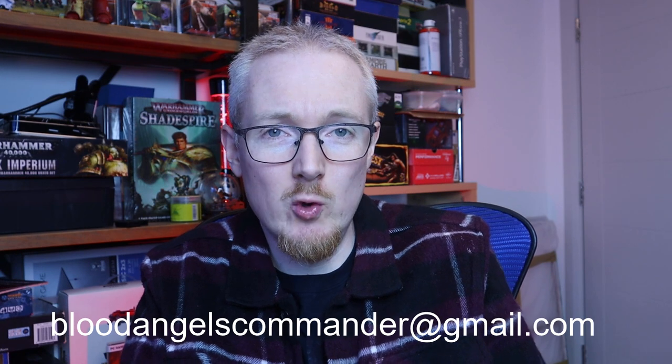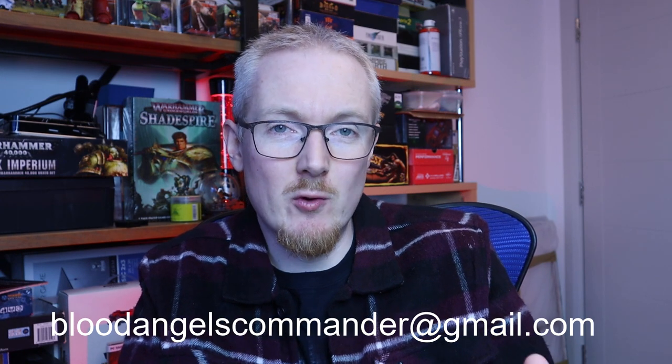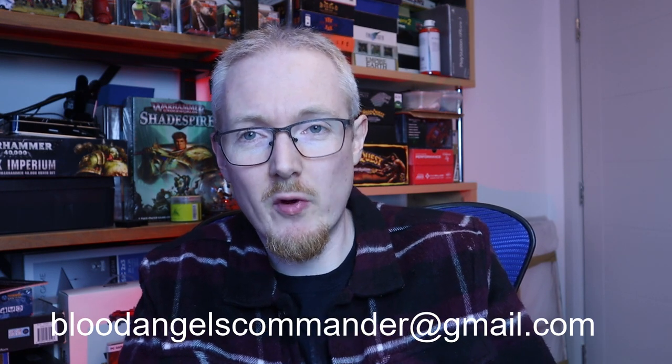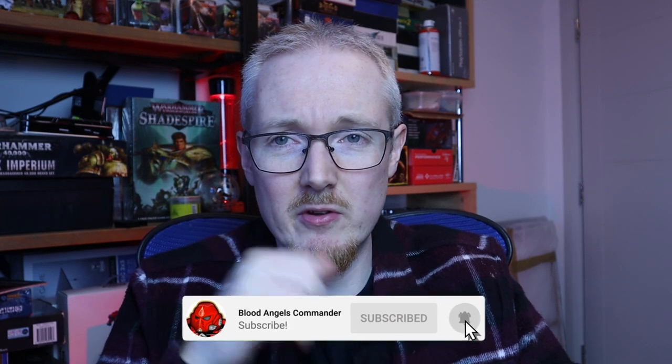When you've got all that together, I'm going to put an email address in the video description — it's going to be bloodangelscommander@gmail.com. Have your photos ready, create a new email, attach them, and send it to that address before the cut-off date, which I will announce in my community feed when I know which time we're doing the live stream. You have about a month to get your models ready. Thanks again for watching — I really appreciate all the support. Best of luck to everybody that enters, and I will catch you in the next video. By the Blood, Army Made Strong Brothers. Peace.